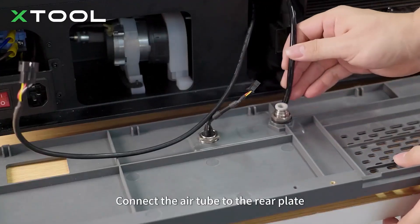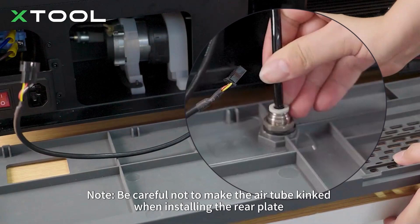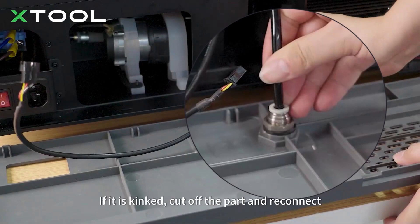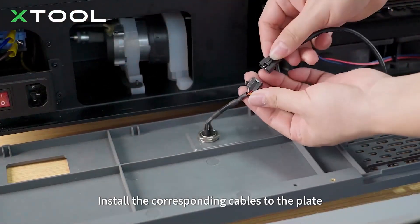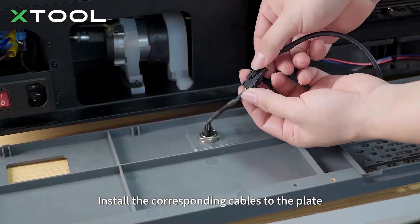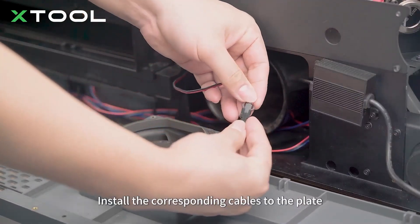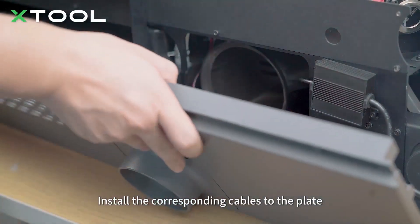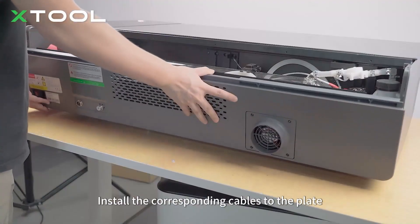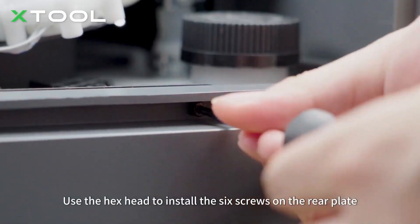Connect the air tube to the rear plate. Note: be careful not to make the air tube kinked when installing the rear plate. If it is kinked, cut off the part and reconnect. Install the corresponding cables to the plate. Use the hex head to install the six screws on the rear plate.